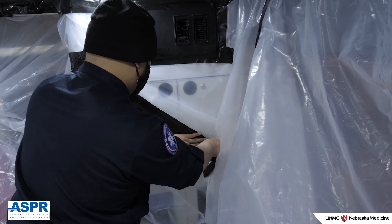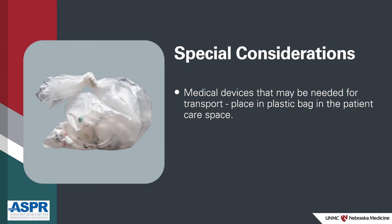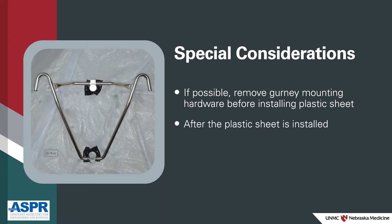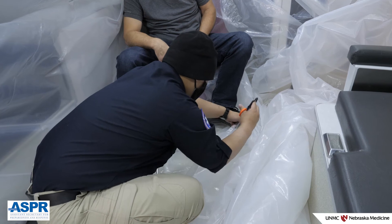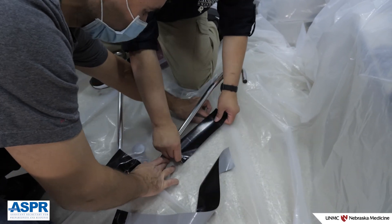Sit in the chair and on the benches while taping to be sure there is enough plastic sheet to prevent the tape from being pulled down. Any medical devices that may be needed during transport can be placed in a plastic bag before positioning in the patient care space; this allows access if needed while protecting unused items from contamination. If possible, remove gurney mounting hardware prior to installing the plastic sheet. After the plastic sheet is installed, make small incisions in the plastic, reattach the hardware, and seal any gaps in the plastic with tape. If removing the gurney mounting hardware is not possible, you will need to cut the plastic sheet so that it can be placed around the hardware, then seal and reinforce openings with tape to keep the plastic sheet in place.